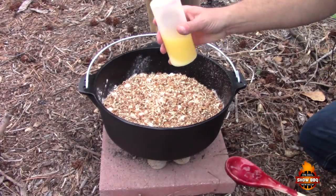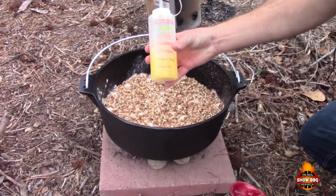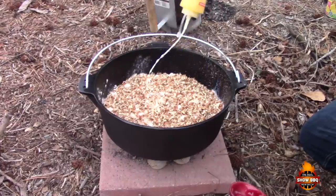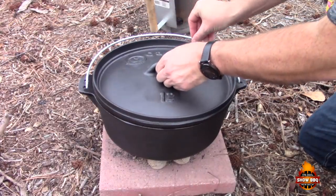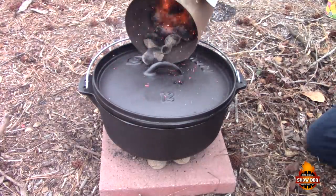Then we're gonna sprinkle one cup of melted butter. I got this squeeze bottle from Walmart — it makes it really easy to get a pretty even coat. We'll put our lid back on, then take the rest of our charcoal and sprinkle it over the top.